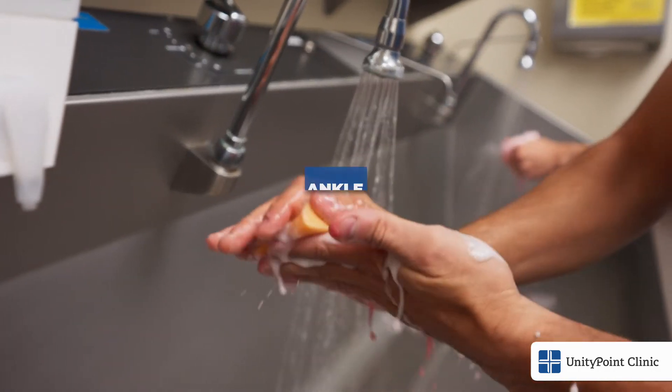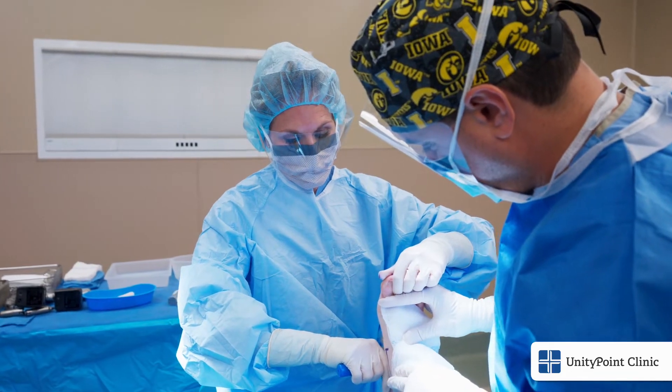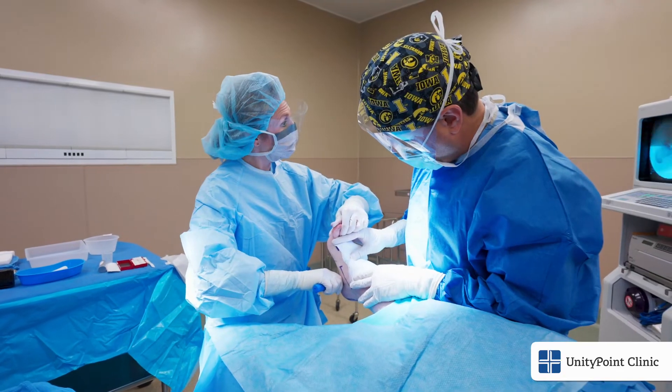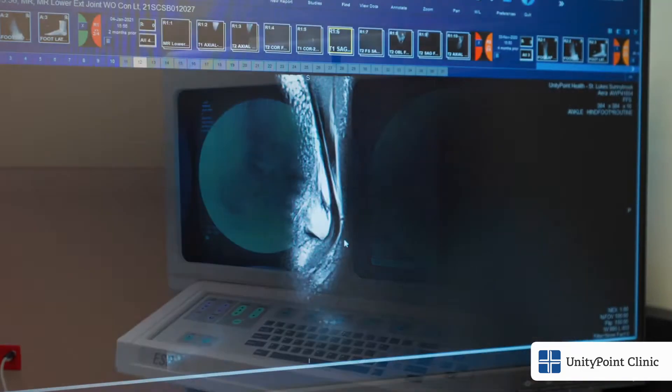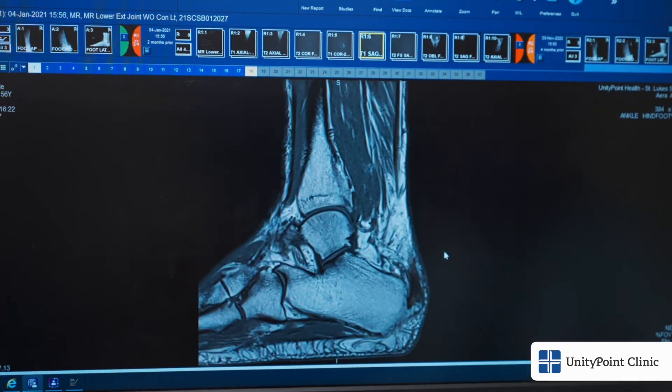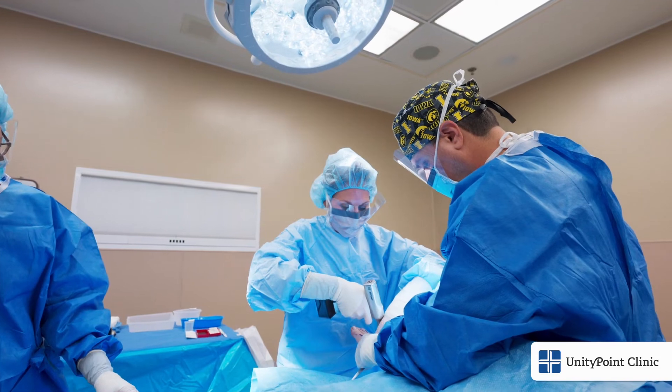If one requires surgery for ankle instability, this will require what's called ankle arthroscopy. Typically, the procedure involves initially putting a camera into your ankle and scoping it, which allows us to visualize the inside of your ankle for damage to the cartilage. It also gives us the option of potentially cleaning out or helping you with that problem that same day.